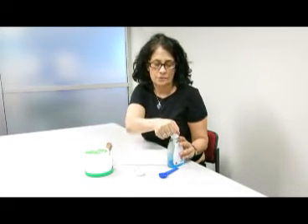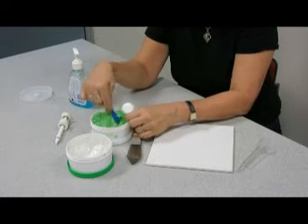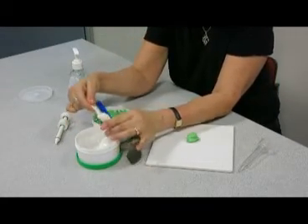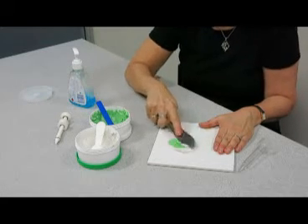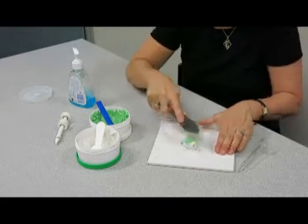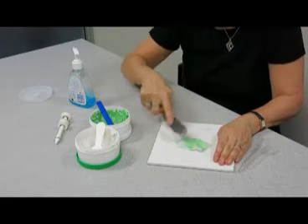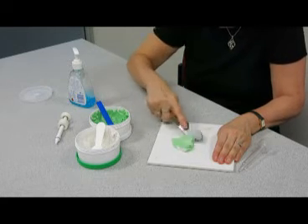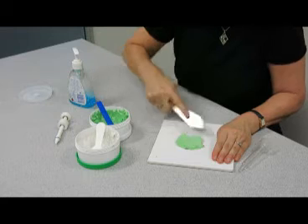First thing I do is I clean my hands with either soapy water or hand cleaner. So now I'm going to take one part of the colored mixture, the impression material, and one part of the white part of the impression material. Mix it thoroughly. One part is the catalyst which hardens the material. What we need to do is make sure there are no white bits, that it's all blended in very well to be one color — in this case a light green. I just fold them over and over until I don't see any white bits.